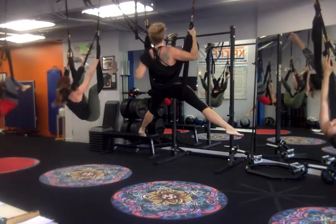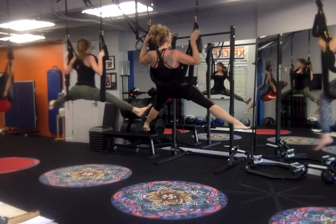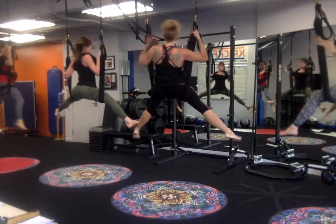Come sit. Reach for the swing. Press your hips up. Reach for the swing. Pull yourself up. Excellent. Now everybody let the leg loop slide off the arms and down around the waist. Press.